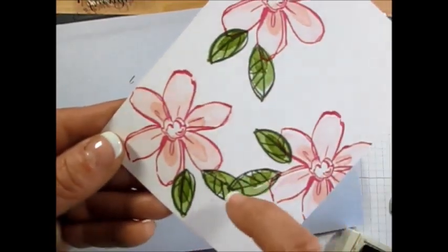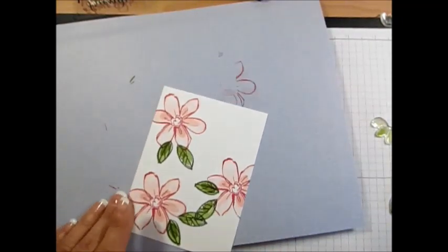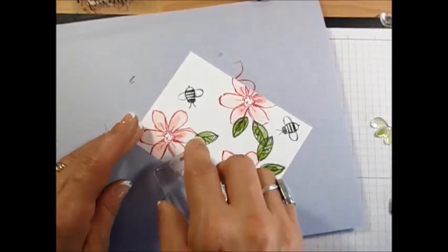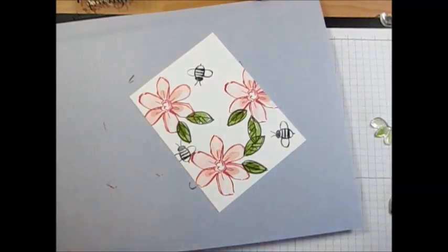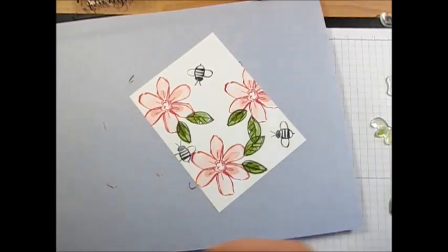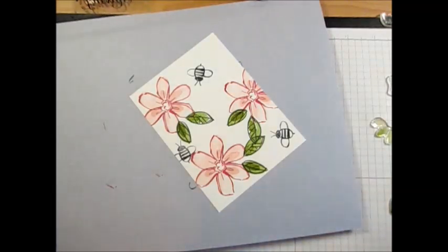Now it's bee time! Here is the bee. I'm using Memento ink in black. I'm going to put one right there, one right there, one right there. For the first one I did, I used Delightful Dijon for the center, but I thought it was a little too dark, so I brought out Hello Honey instead.